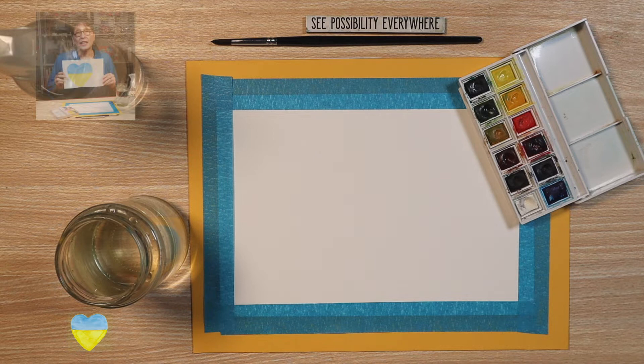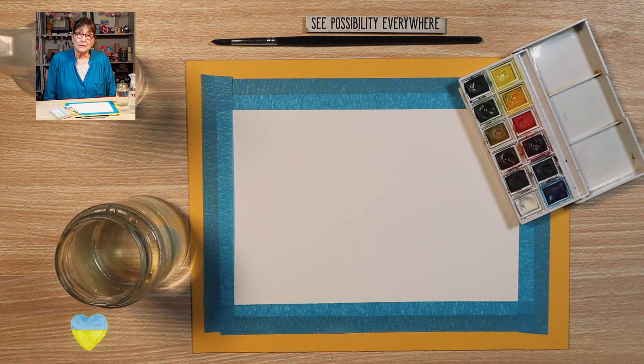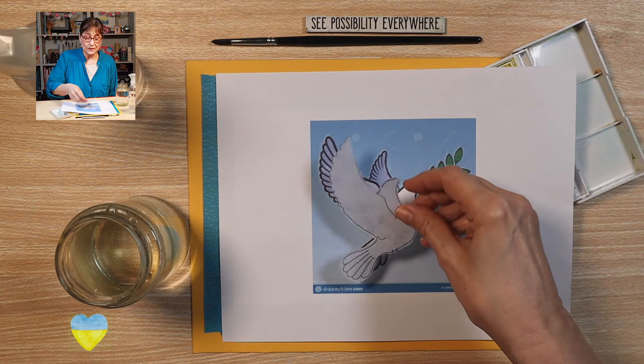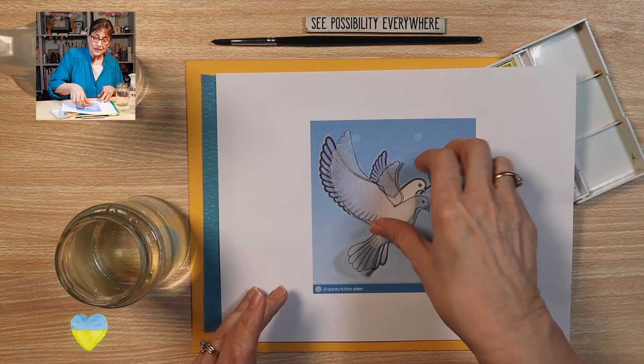Today we're going to paint a peace dove. I went on the internet and found a graphic to use as a model, and here it is. From this I made a template, and here it is. Let's get started.